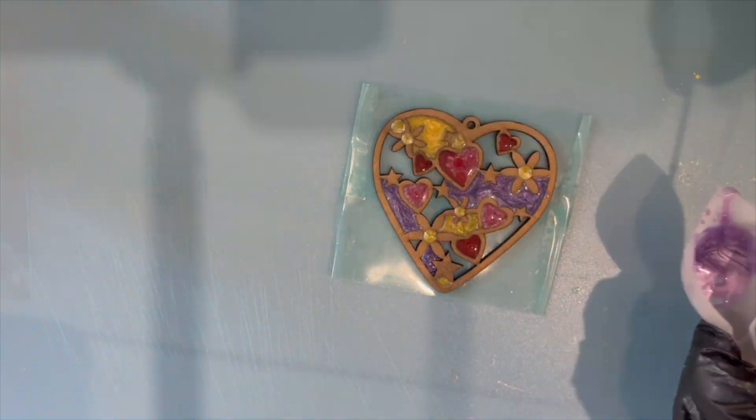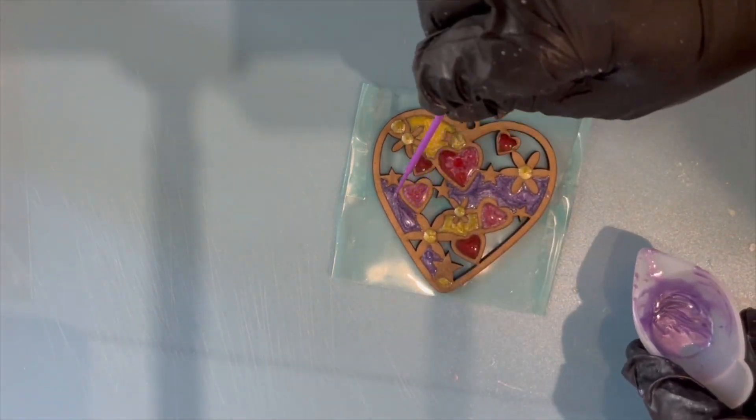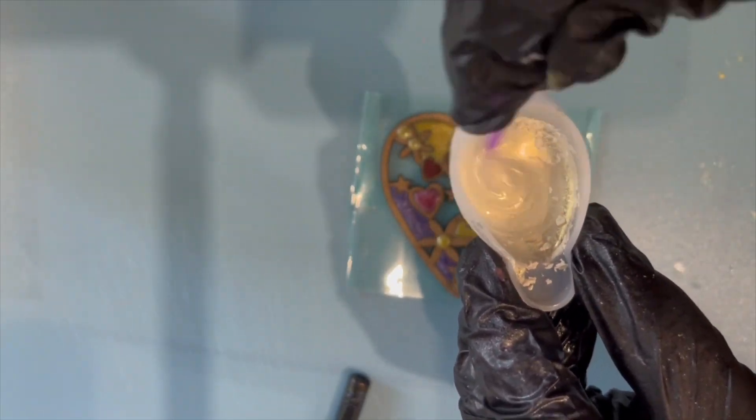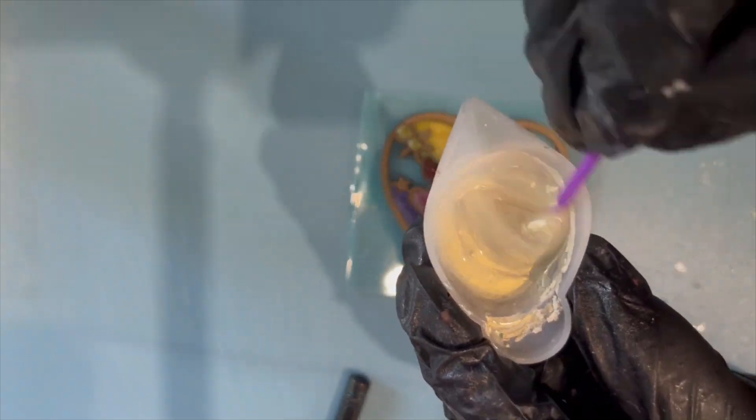Don't do what I do and try to use UV resin in opaque molds — see-through molds are absolutely fine, but opaque molds are a no, because the UV light can't penetrate the mold to cure the resin enough.